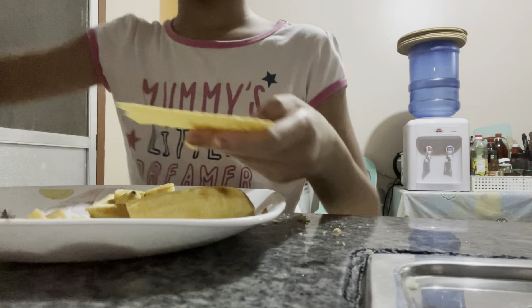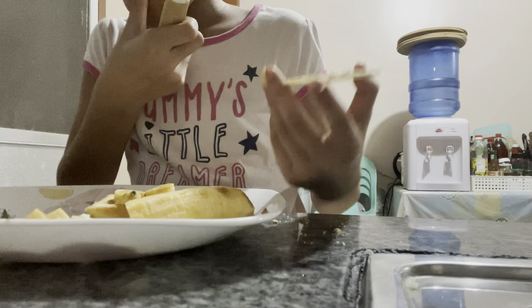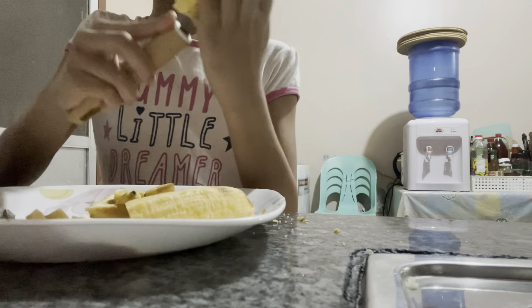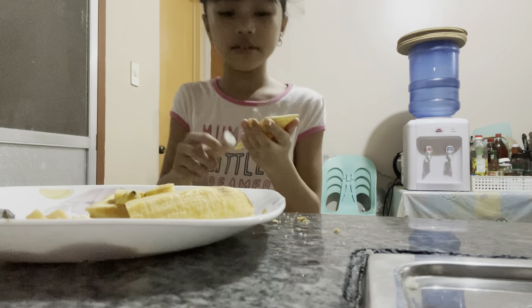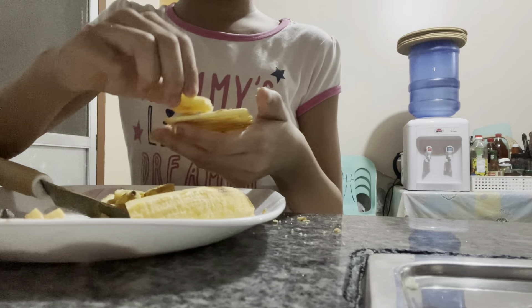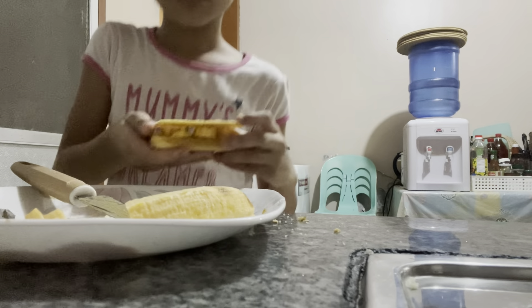I need the peanut butter. This is what it looks like so far - it's really delicious. If you ever click on this video, thank you for watching. Please help us reach 3,000 subscribers and we're going to make more vlogs. But it's just been a long time and mom's busy, so she really uses her phone a lot. It's going to be hard because she's using it.